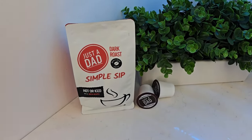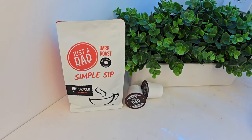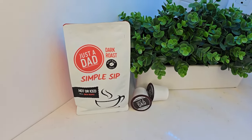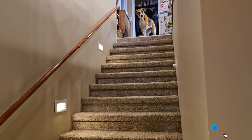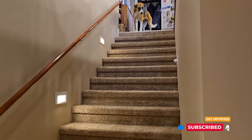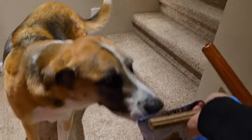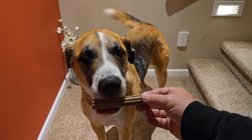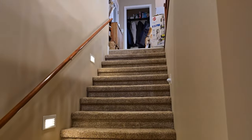I also branded my own coffee — it's available in whole bean, ground coffee, and K-Cup. It's a Brazilian dark roast with some dark chocolate notes, available at justadadcoffee.com or right below the video. It's even Miss Fiona approved. She just got up from a nap — you want a treat? Thanks for watching.